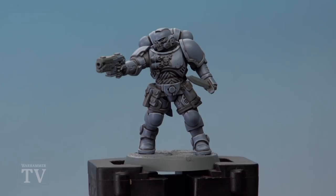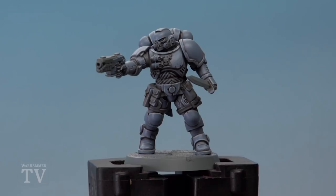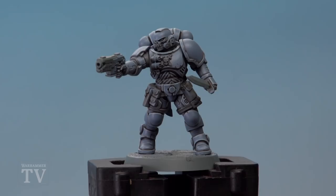And there we are — this Space Wolf Reaver's power armour is complete. I really hope this helps you guys out when you're painting the Fangs of Ulfric, and we'll see you all again soon.